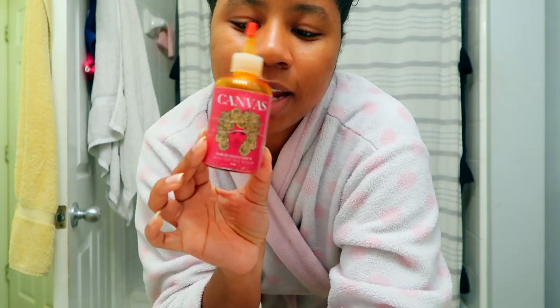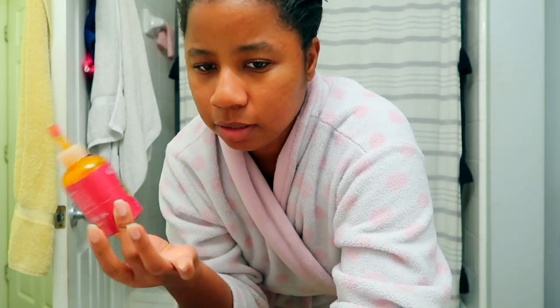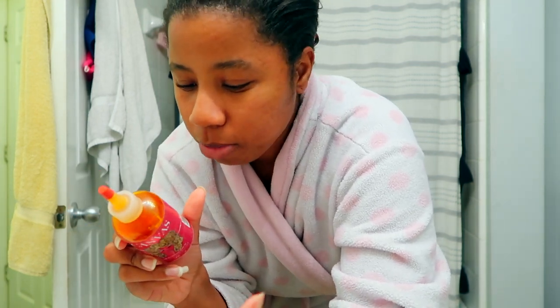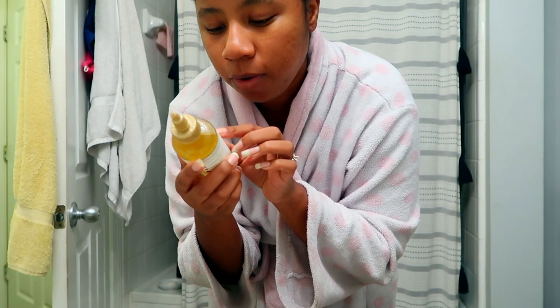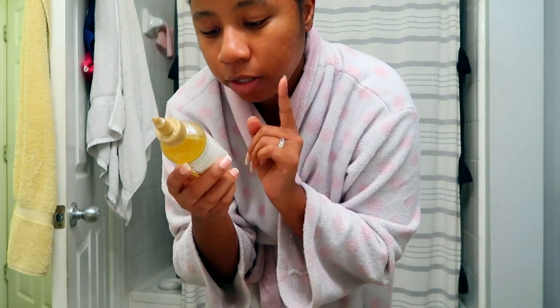Before getting into the video, let me show you all the products I use before the shower. The day before I wash my hair I like to do a hair oil treatment — I've been using the Canvas Hair Blossom Serum for a while. I also recently picked up the African Pride Moisture Miracle, which has castor oil, grapeseed oil, argan, coconut, and olive oil in it.